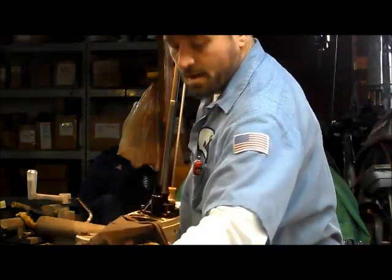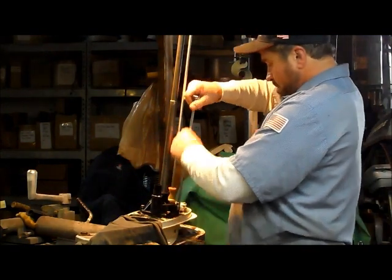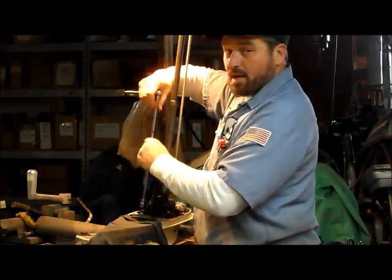I found my grease — it was sitting right here the whole time. Here I am complaining about people taking my stuff, which happens all the time. But in this case, it was me. Can't be perfect all the time, right?